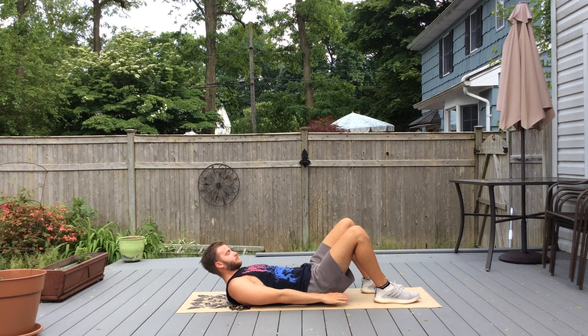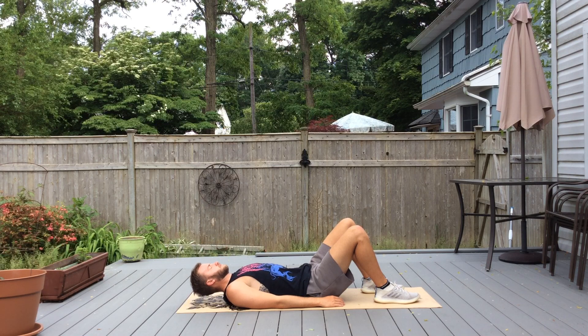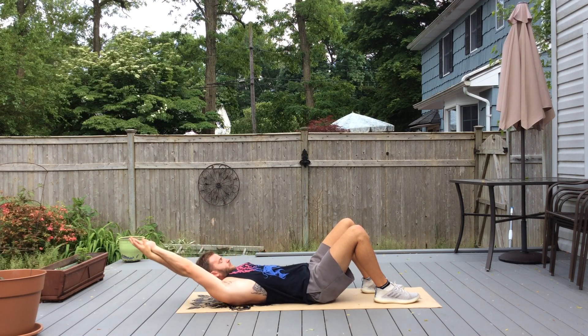From here we're going to go back into our crunches, but we're going to do streamline crunches. Your arms are going to be up in a streamlined position and crunch up.